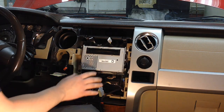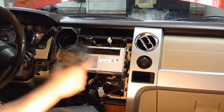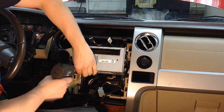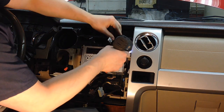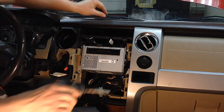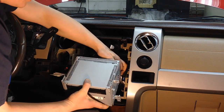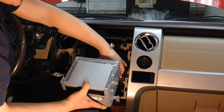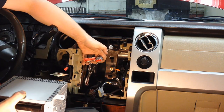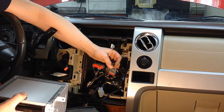Now pull the radio out — there are four 7mm bolts, two on each side. Note that all these 7mm bolts are the same length and thread pitch, which makes reassembly easier. Take those four bolts out, give it a little wiggle because it does clip in slightly, and slide it out. There are a bunch of connections on the backside.